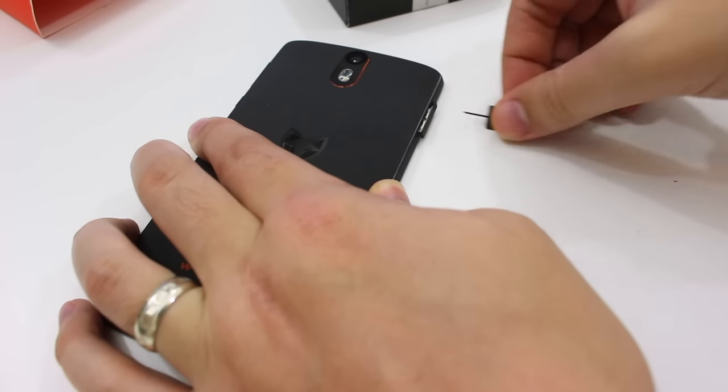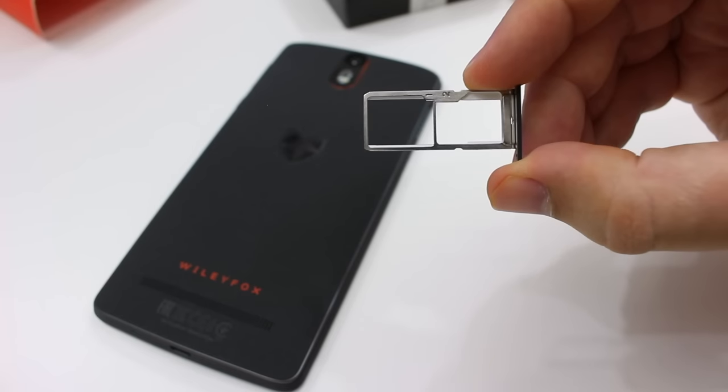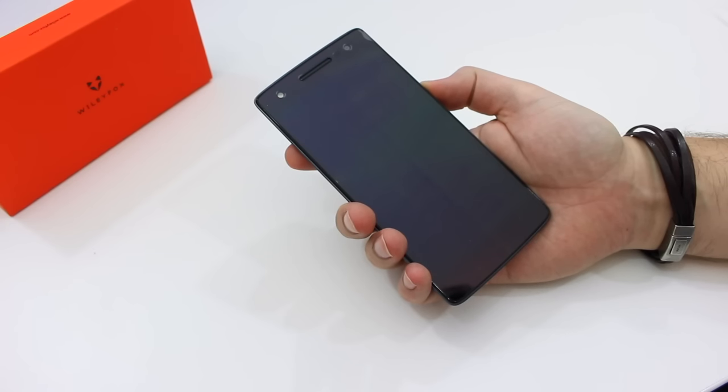Before booting the phone up, I wanted to put the SIM card in and make sure it was all ready to go. The tray has two slots like a lot of affordable devices do, but you can use this either as a dual SIM tray or as a single SIM with a micro SD card slot.